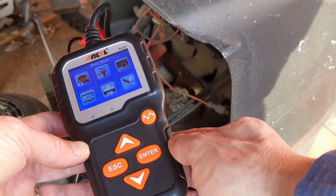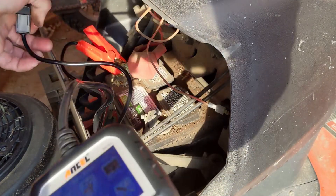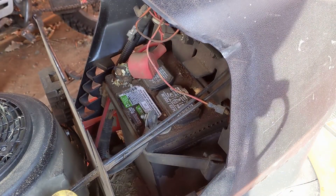100% SOC is fully charged. 50 to 80% is partially charged and may need charging soon. Below 50% is low charge.